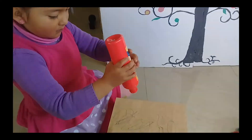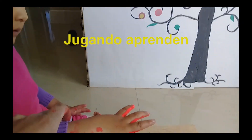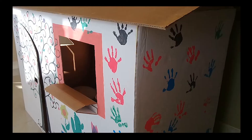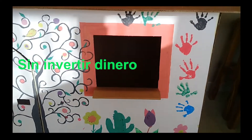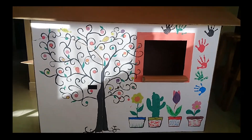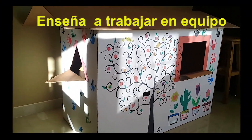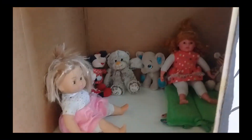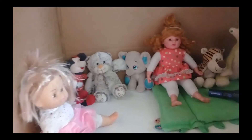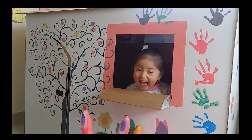Ponle un delantal si es necesario. No lo reprendas, ya que ellos jugando aprenden. Hemos terminado nuestra casa de cartón. Sin invertir recursos económicos, puedes sacarle provecho a las cosas que no usas. Aparte, estás enseñándole a tu hijo a reciclar y a trabajar en equipo. De seguro, este será el espacio en donde él se sienta feliz y cómodo. Aprovecha las vacaciones y dedica tiempo de calidad a tus pequeños. Esto es Cotidianamente Dolito.